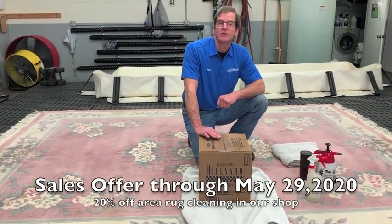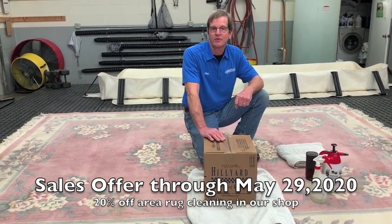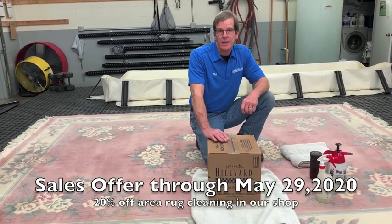During this COVID-19 season, we are going to extend our offer of area rug cleaning at 20% off from now through the end of May.